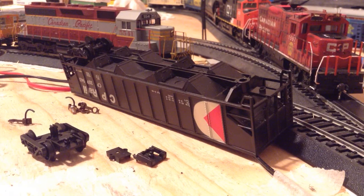I think it's a 50 foot - I could be wrong - but it's about the same length as my CP newspaper boxcar, so I'm pretty much saying it's 50 foot. It doesn't say anywhere about the length, but I'm just saying it's 50 foot.